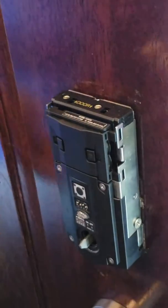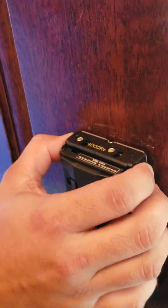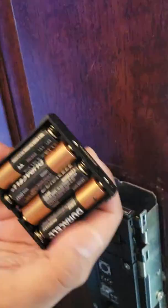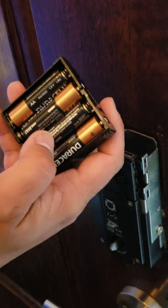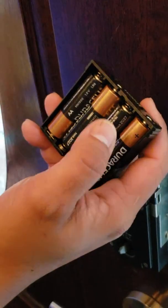Remove the cap and you will find the battery container on top of the lock. Slide it up, and in the back you will find four double-A batteries. Always use lithium batteries. After you replace the batteries, try to match the battery container.